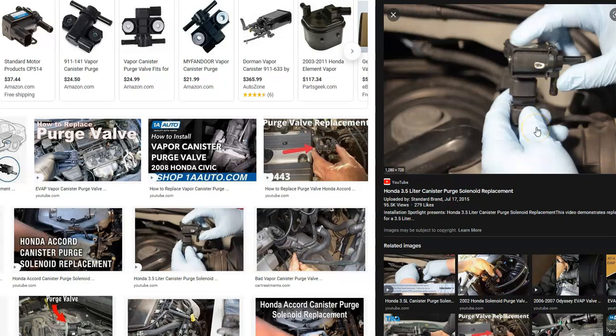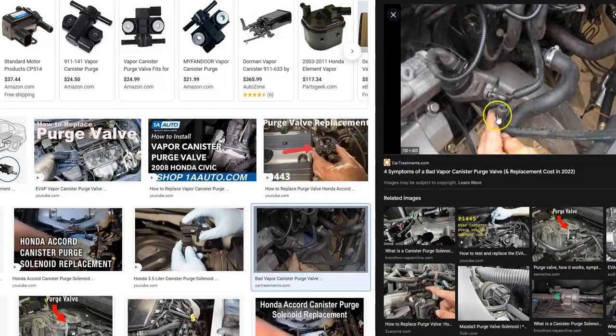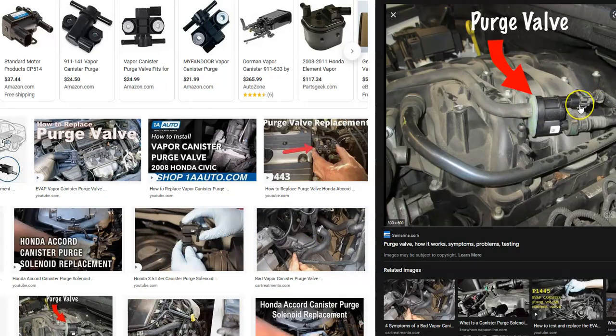Purge valves are low-cost items located inside the engine compartment. The exact location can vary — on some models they're up against the firewall on the left side, and on others like the Accord they're directly on the engine. They're pretty simple to replace, typically with two to four screws, two hoses, and an electrical connection. Be sure the electrical connection is plugged in well, because a bad or loose harness can cause the same symptoms as a bad purge valve.